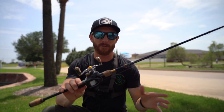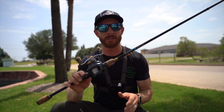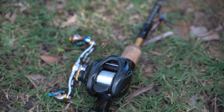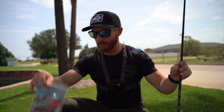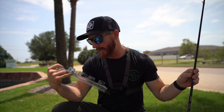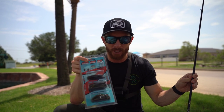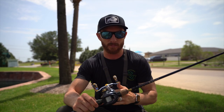Before we make the first few casts, I'll tell you what I'm most looking forward to using this baitcaster for: micro cranks, small finesse jerkbaits, drop shots, and the lightest Ned rigs. I've got a whole Z-Man Ned rig kit right here with weights that go down to one-tenth of an ounce — really light stuff you might not normally be able to throw on traditional baitcasting setups.